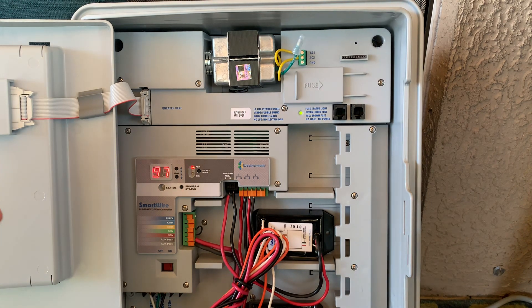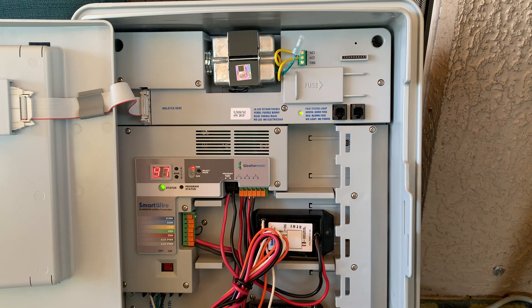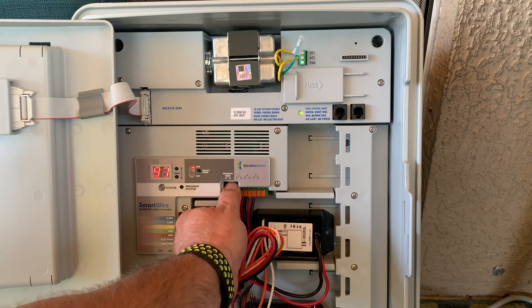Just to let you know, master valve one is 97 and master valve two is 98. So at this point we're going to press the program status button. The green LED pops up here in the status, letting us know that this decoder has been successfully programmed.